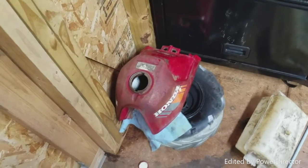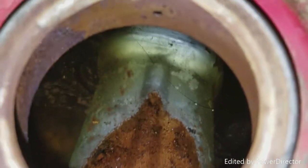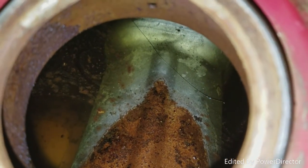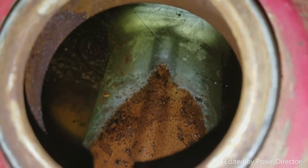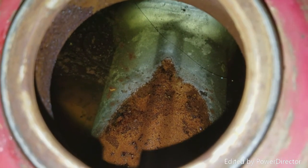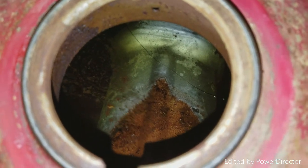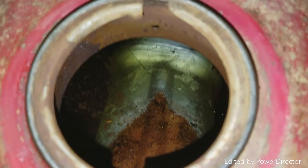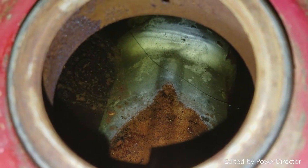Then in the morning we'll rotate the tank. As you can see, the Vapor Rust really cleaned up the gas tank. Back there you can see there's still a little bit of rust, but that's because the Vapor Rust doesn't reach all the way up there. So I'm going to rotate the gas tank a little bit and let it sit for another overnight. This stuff has been sitting for about 22 hours — it looks great back there, so I'll rotate it and get back to you.